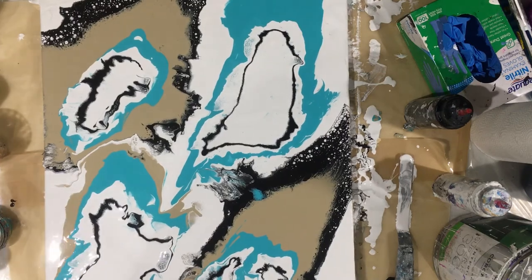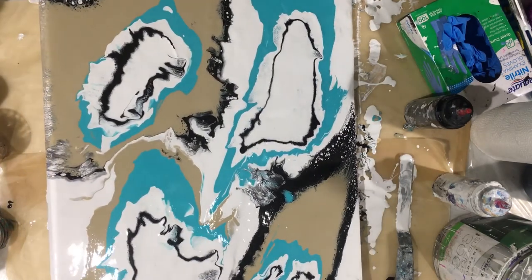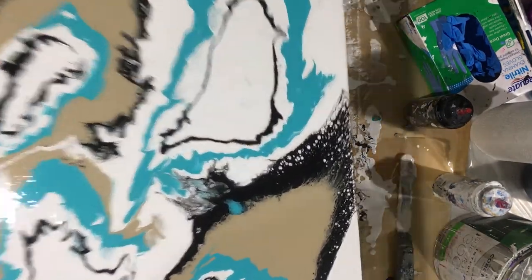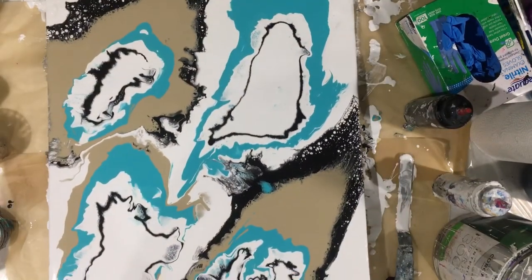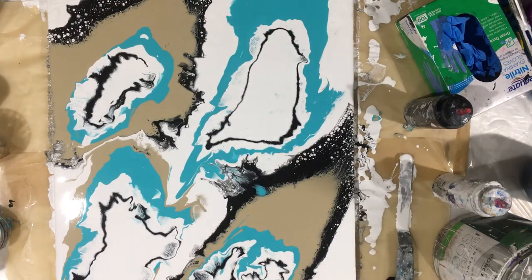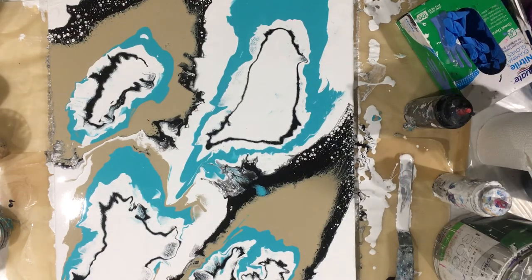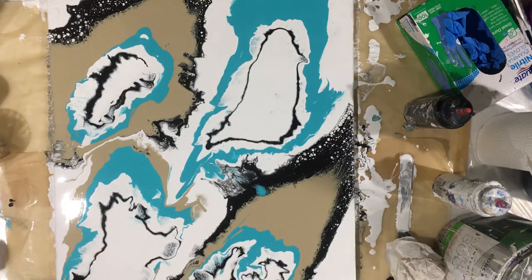I'm happy with it. I'm leaving it alone because if I keep messing with it I'm just going to mess it up. The paint is in the canvas — if it has too much paint it's going to take forever to dry. It doesn't have that much, so that's good. I'm going to give you a close-up and that is it for today. I call this one my abstract, my little abstract baby.